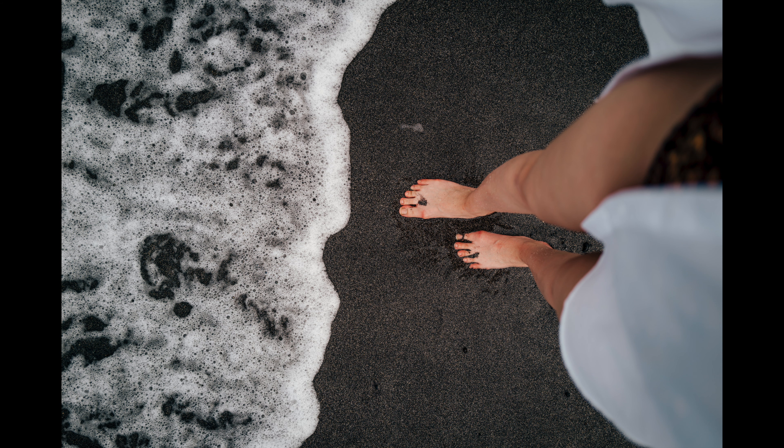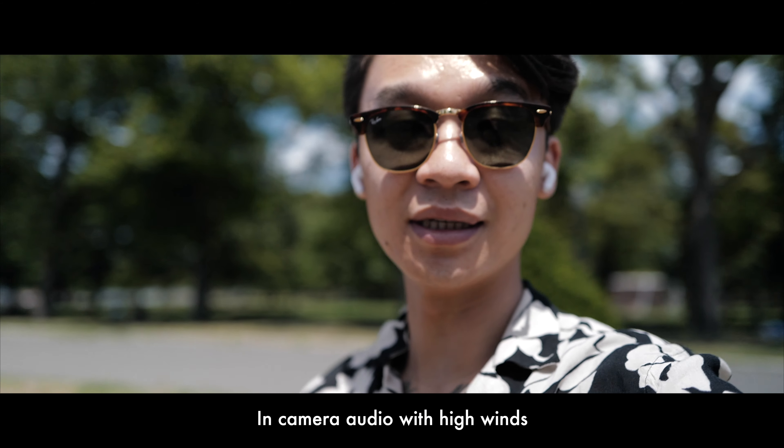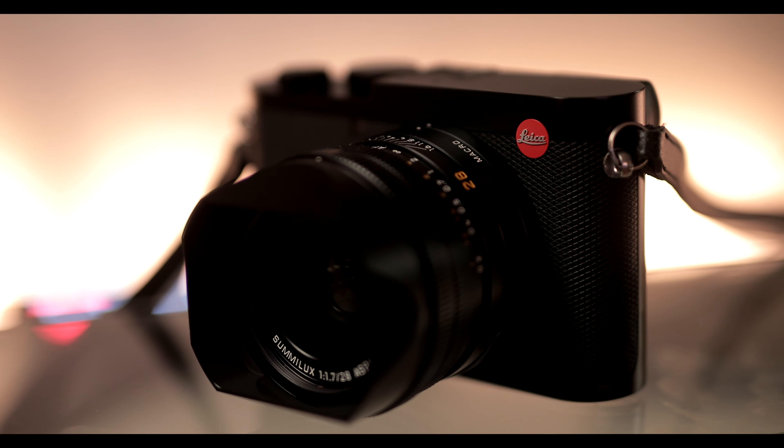Now let's talk about some of the cons, and most of them are video-related — which isn't really a fair debate because this camera is more photo-heavy. When you look at the images that come off this thing, you're just blown away. For video features, it doesn't have a microphone port, which is fine. I tested whether I could hyperlapse with this camera. Would I be happier if it had a mic port? I probably wouldn't even use it, to be honest. I don't mind that it's not there.